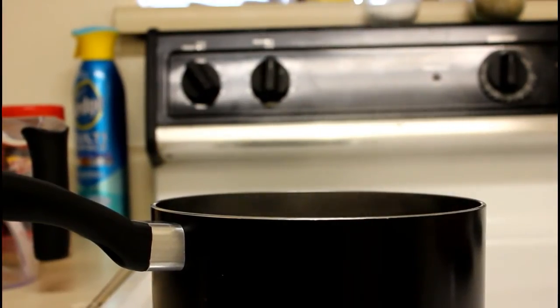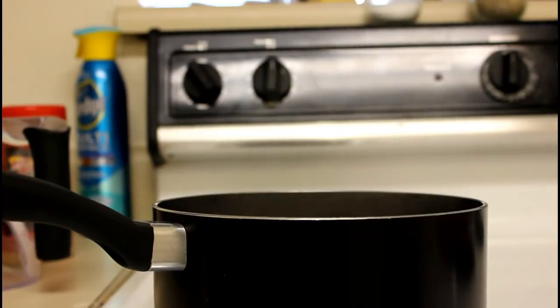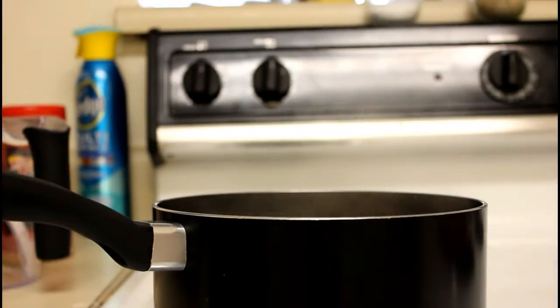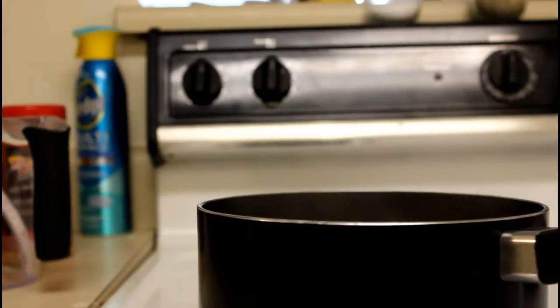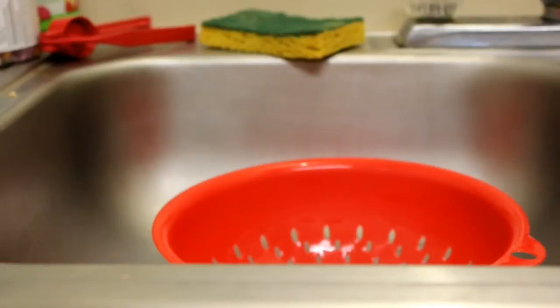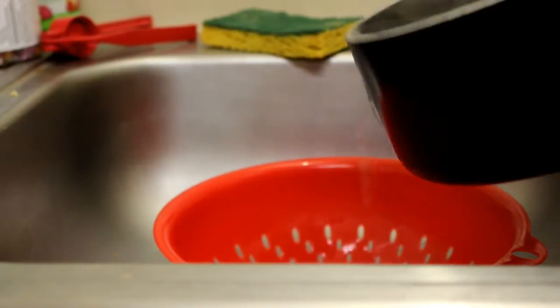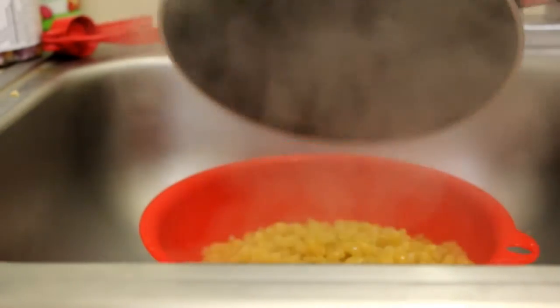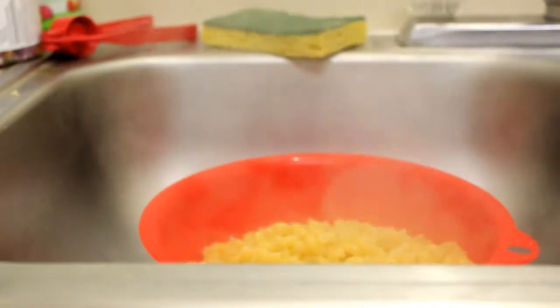Once your pasta is done cooking, you want to turn off the burner, then pick up your pasta and drain it over your other sink. You want to bring your pasta over and put it in a strainer and drain out all that excess water, because you don't want all that excess water when you're cooking.